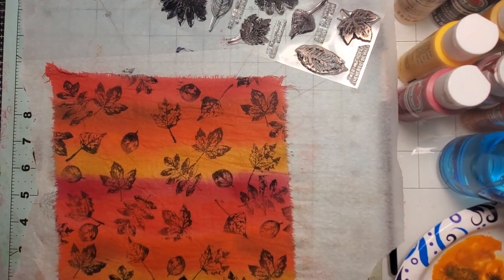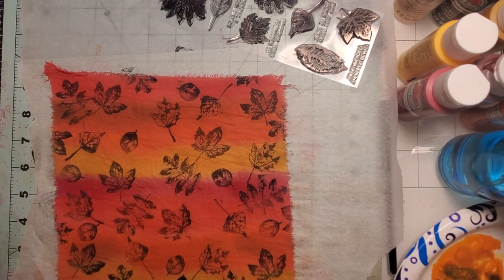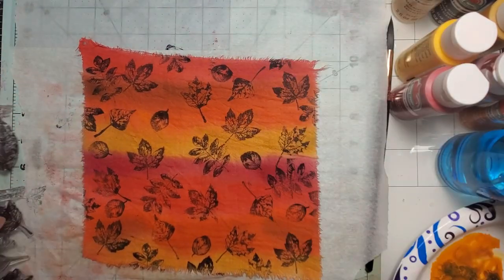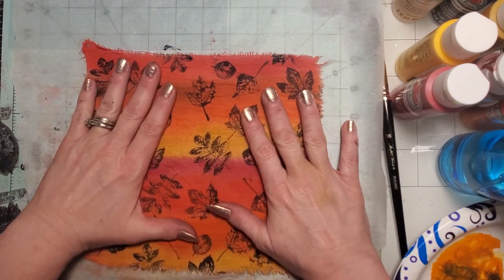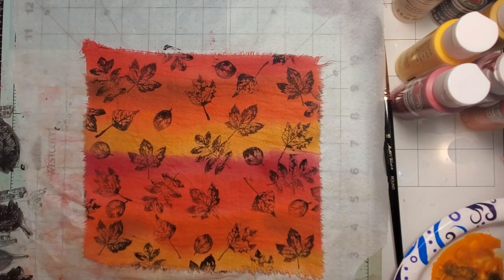Hi guys, it's Tara, welcome back to Tara's Take. It's inspire me day and I was thinking about autumn and something we could do that was fun and different. I've never done this before, so I thought I'd come along and do it with you guys. I did watch a couple of random videos, didn't catch their names. The one I watched all the way through wasn't working on autumn — she was doing fabric painting for clothing.